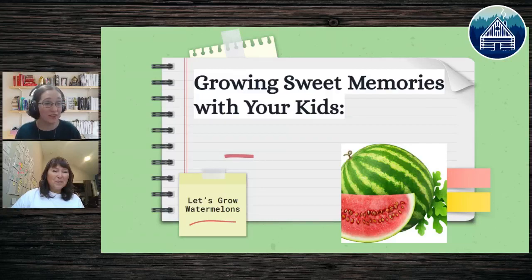It looks like we have 61 people here with us. Go ahead and post in the comments where you're joining from, and if you have ever grown a watermelon in a pot — or another plant in a pot — tell us! Have you ever done a summer project like that before? Someone from Alabama joining us!